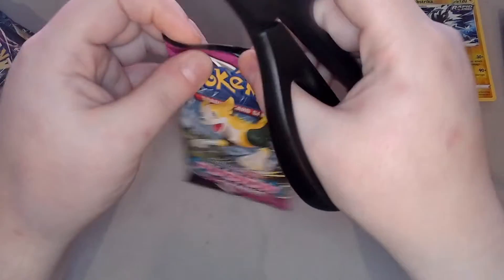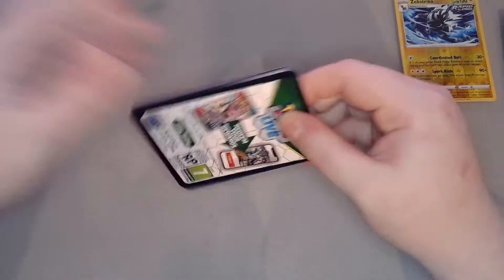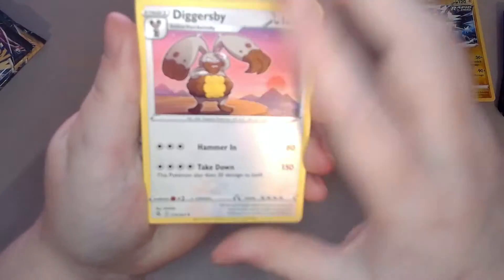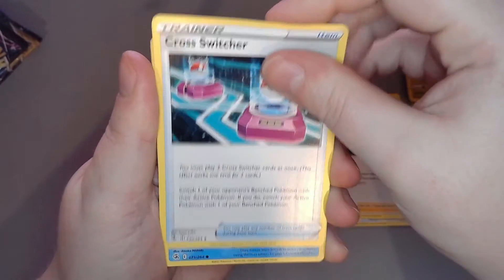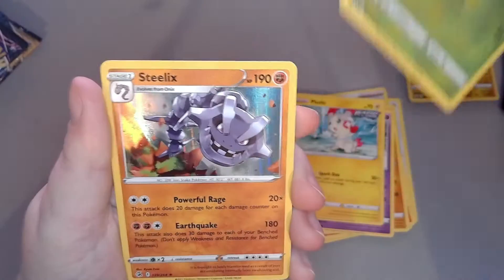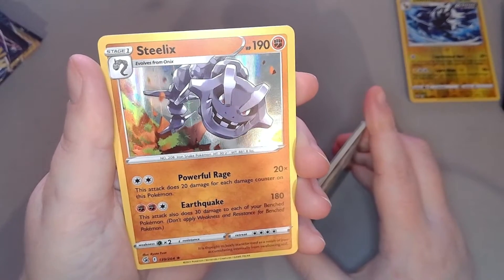Next we're moving on to Fusion Strike. QR code for you. Three to the front. Let's see what we get — Diggersby, Cinccino, Cross Switch, Galarian Weezing, Sizzlipede, Stufful, Sandygast, Plusle, reverse foil Eldegoss, and oh — a foil Steelix! I absolutely love Steelix. Steelix will forever be one of my favorite Pokemon ever — he's so cool, look how angry he looks.